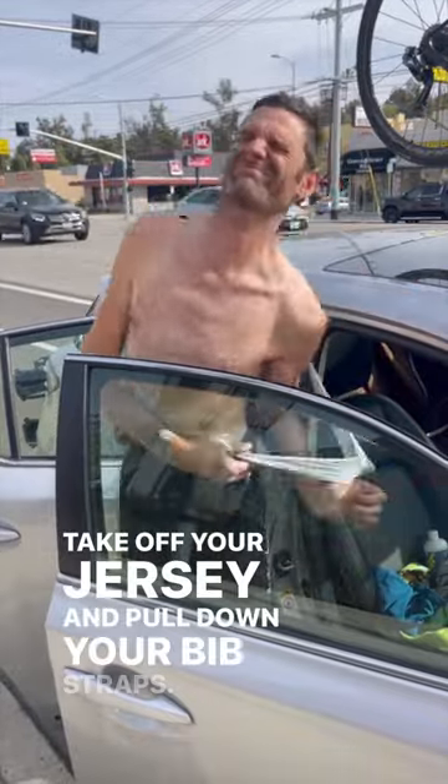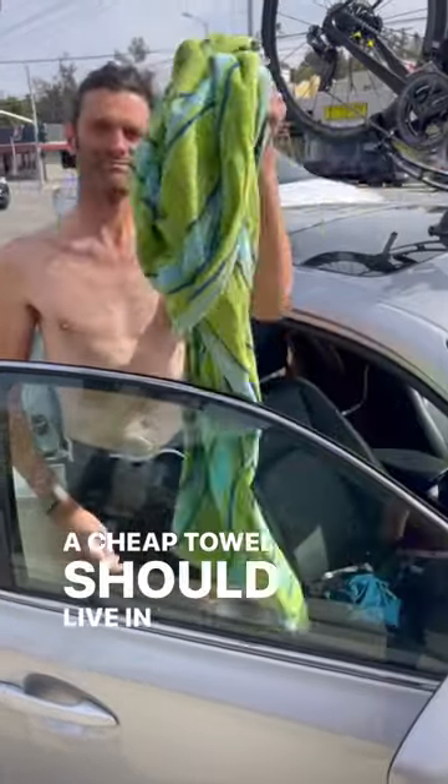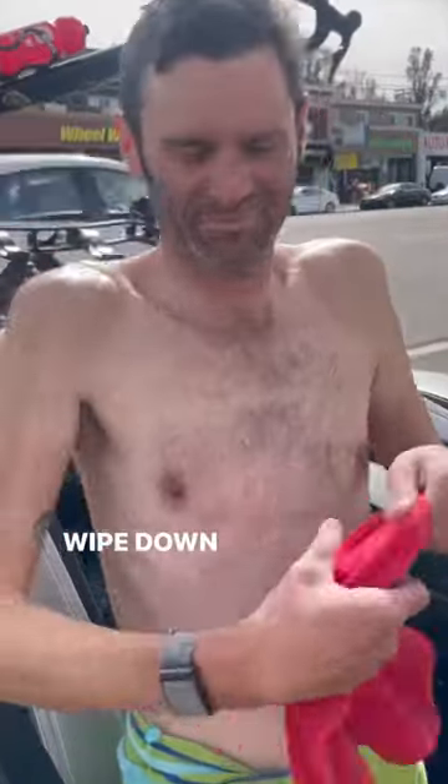Take off your jersey and pull down your bib straps. A cheap towel should live in your car — wrap it around your waist. Shammy Butter Skin Wash should also live in your car. Wipe down your armpits.